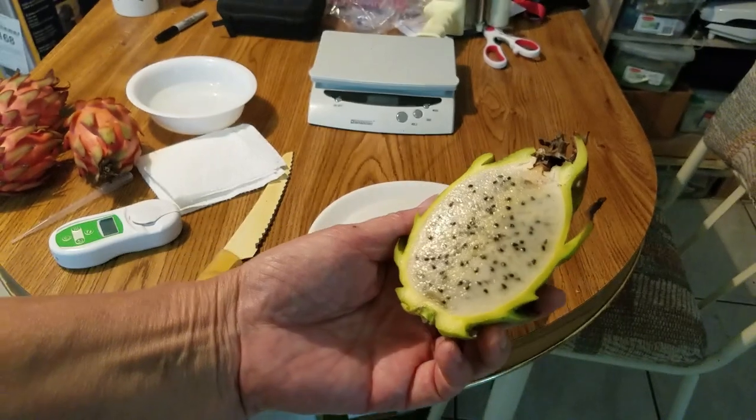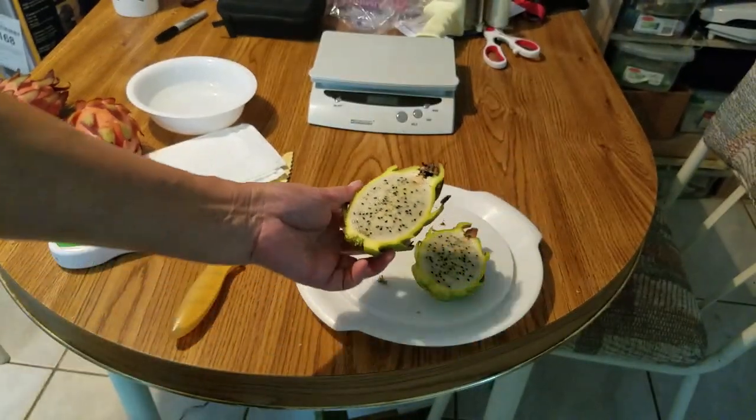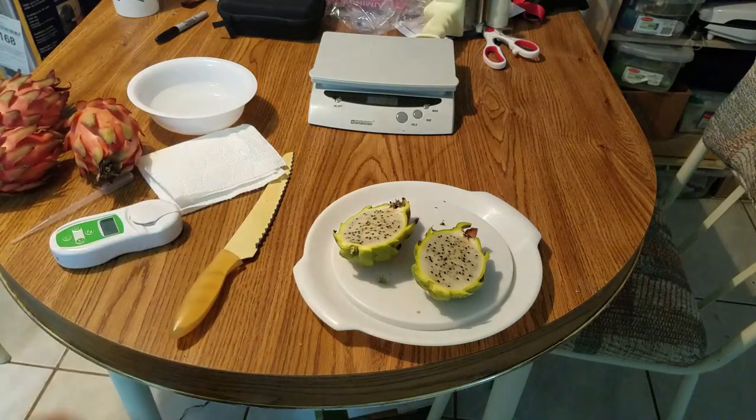The inside is completely white. It's completely white. It didn't inherit any of Trisha's flesh color at all. That's a little disappointing.